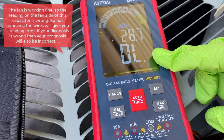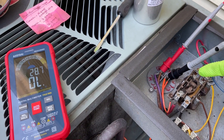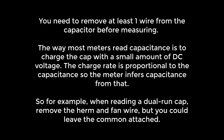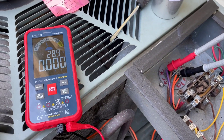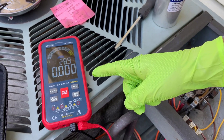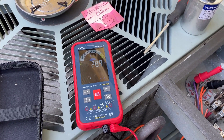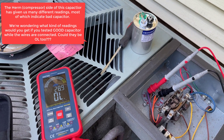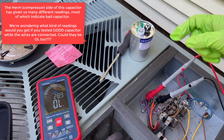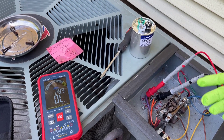The reading right now is over limit — O-L — which means our capacitor is bad. Connecting to the hermetic side also gives us over limit. That makes sense because this capacitor is 23 years old, and you're actually supposed to replace capacitors every five to seven years. So we're kind of lucky it lasted this long.